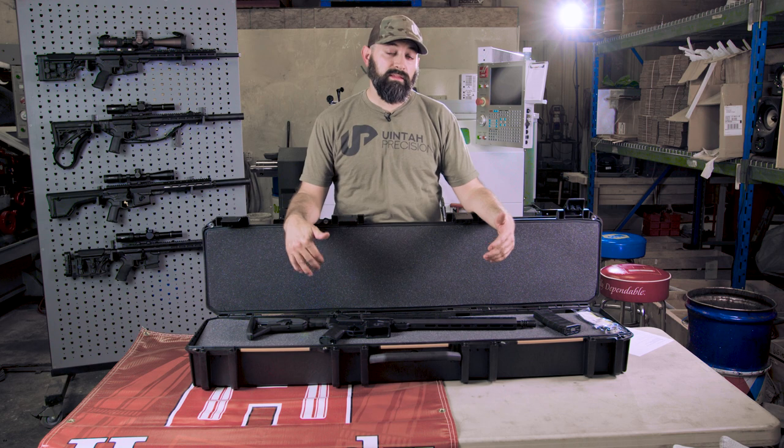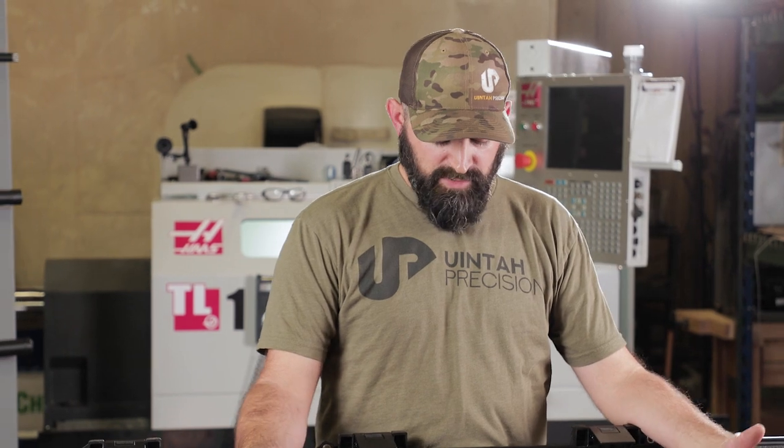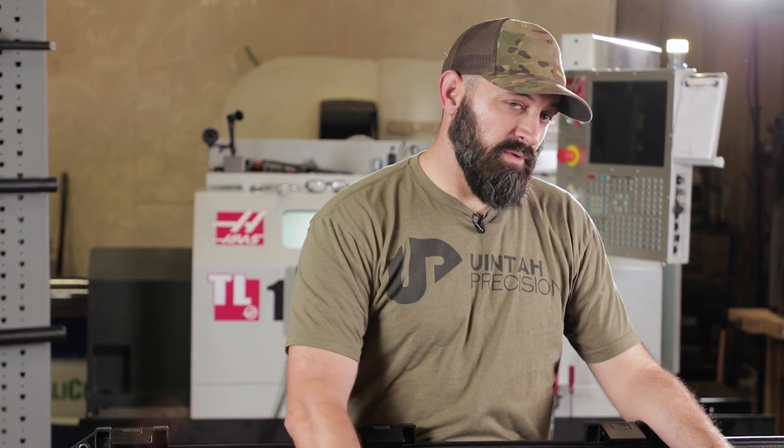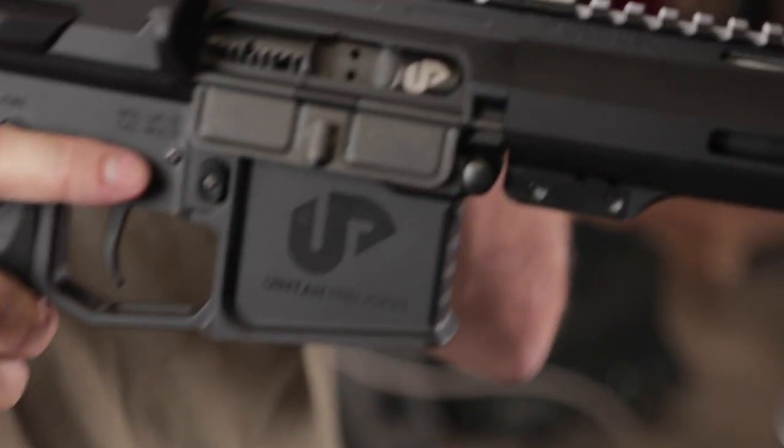All right guys, so that's the details and a little overview of our semi-automatic rifles. If you have any questions or comments, leave them below. We're excited to introduce these. We'll have the full rifle and uppers available as well. Thanks for watching — we'll see you in the next video.